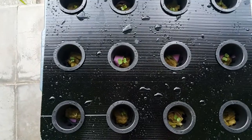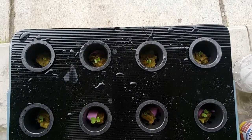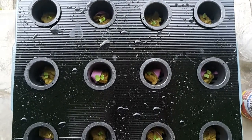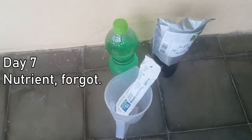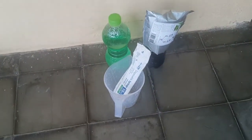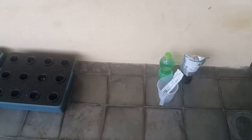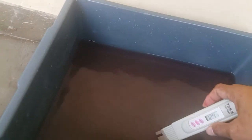Day six - I decided to put the support into the net cup. I feel like I'm making another mistake, but oh well. I feel like I'm forgetting something. Day seven - I forgot about the nutrient, god damn it. Let's mix the nutrient now. Based on the tiny manual, I have to mix five milliliters of each A and B solution for every one liter of water.